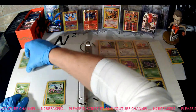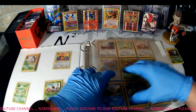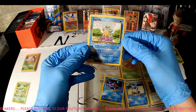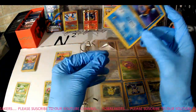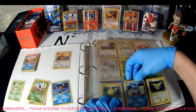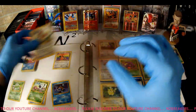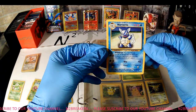Setting Base Set cards here and Base Set holographics down there. Looks like we have two Squirtles here. One is a Base Set Squirtle and the other one is a Team Rocket Squirtle — so that's cool, I definitely don't have that one yet. We found a Pidgeot, Base Set Pidgeot, decent shape. And Wartortle from the Base Set — another decent one.